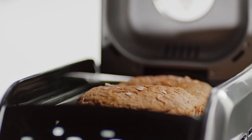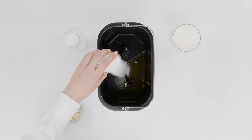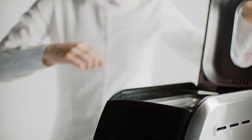Have warm, fresh bread ready to eat first thing in the morning by utilizing the delay timer. Simply prepare the ingredients the night before, press the Add Time button, and you can delay the bread making by up to 15 hours.